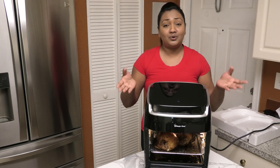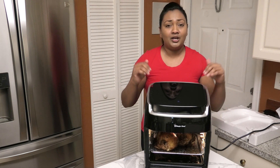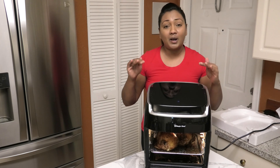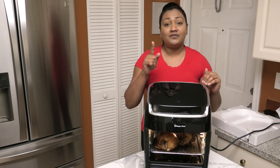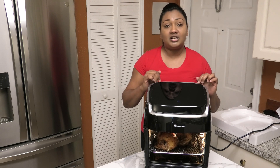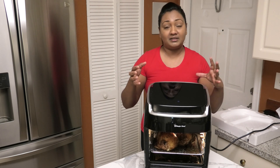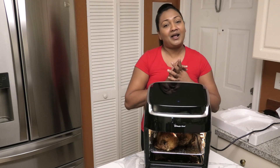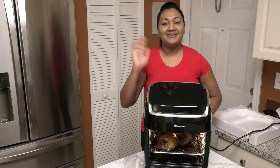If you guys don't own an air fryer, make an investment — own an air fryer. You don't have to be cooking your food in tons of oil with deep frying — stop it! Get an air fryer, it's the healthier way to live. If you guys are interested in this air oven I will leave the information in the description box. Click on the link where you'll be able to find all the information to purchase this. Thank you guys so much for watching and I hope you all enjoyed this awesome quick review — bye!